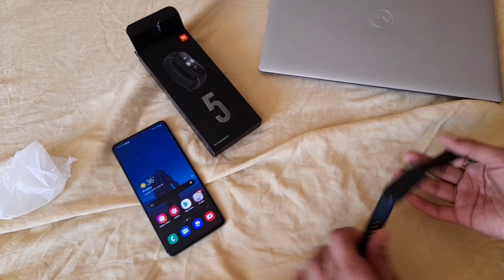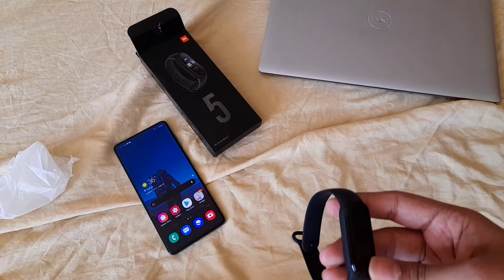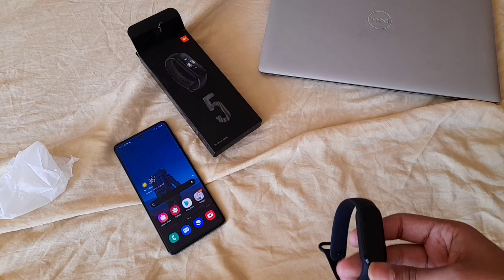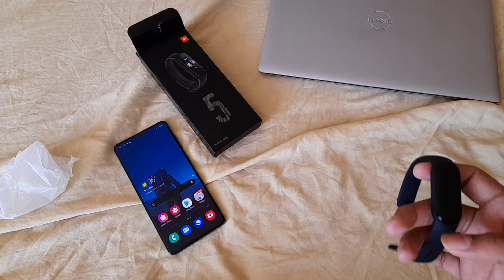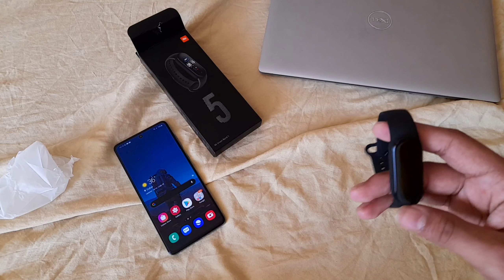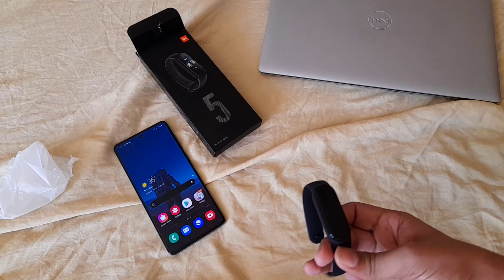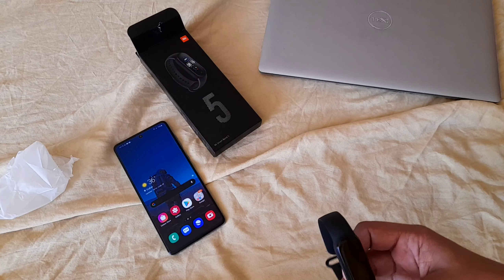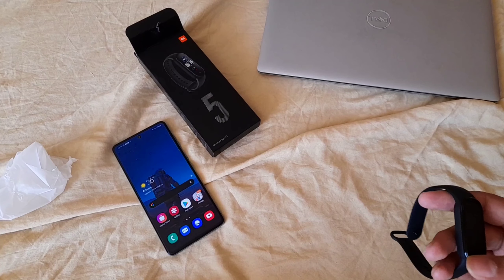Let me explain the specs of this band. It comes with five-meter water resistance — it's water and dust resistant. It also has a Super AMOLED screen, not an LCD or a glass screen. It has Bluetooth, heart rate monitoring, stress monitoring, and step monitoring. It's a fitness band.